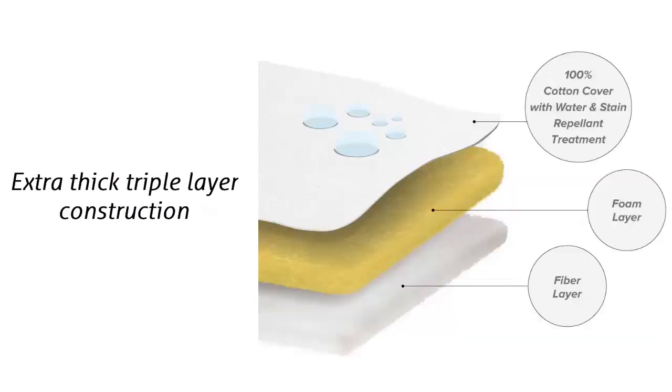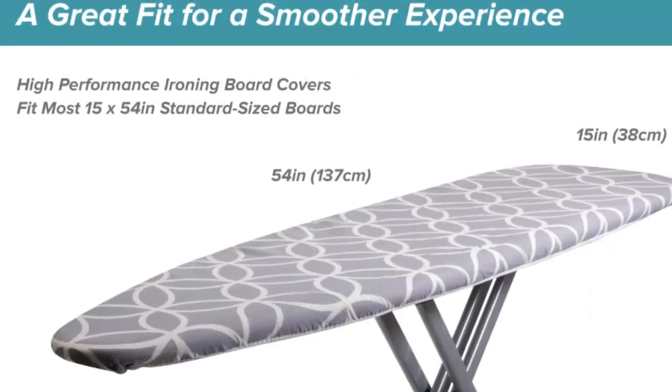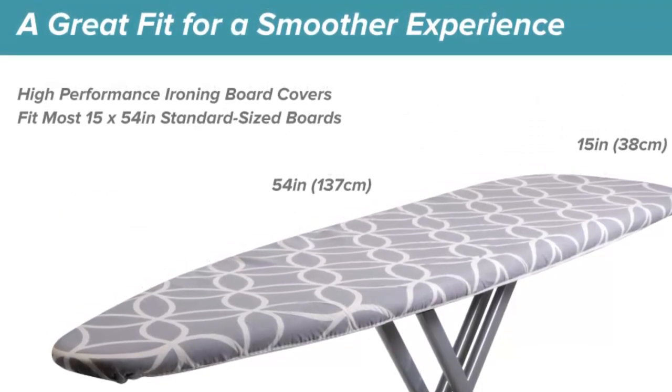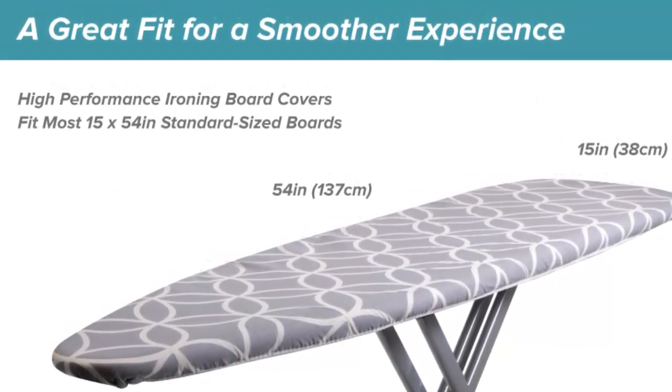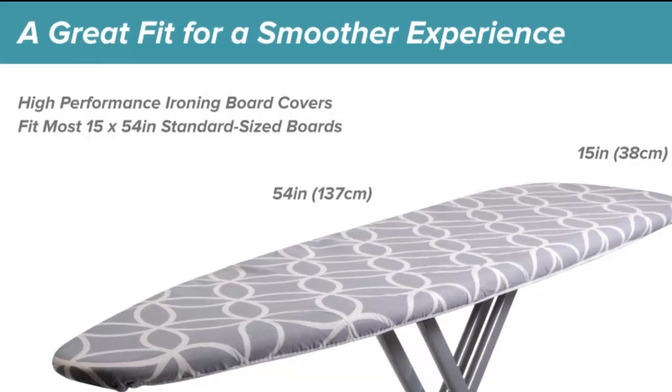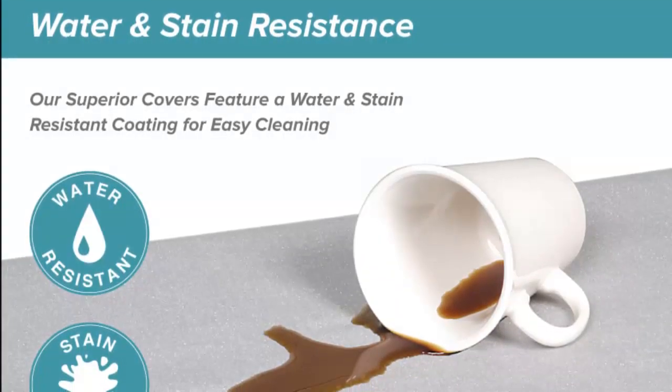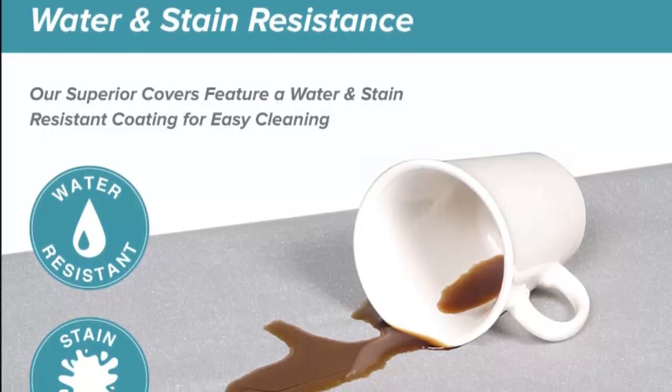Extra Thick Triple Layer Construction: the triple-layer ironing board cover is designed with the highest quality materials. They've added features such as stain and soil treatment to enable customers to easily wipe their cover clean without having to wash and dry them. The cover fits most 15-inch by 54-inch standard-sized boards and features a water- and stain-resistant coating for easy cleaning.